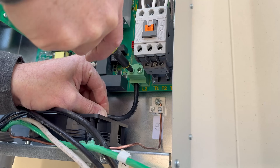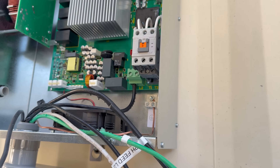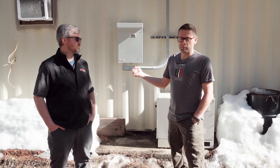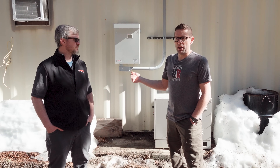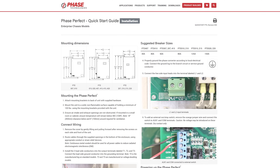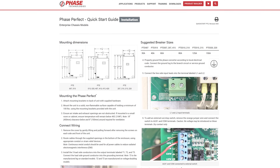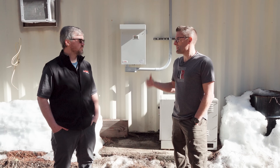In terms of install, this is super simple. You're going to run a single-phase circuit with two legs on it to supply the panel with a properly sized breaker and the appropriate current. You've got two hots and a ground coming in, and basically three legs coming out of the machine. It couldn't be easier to wire up.